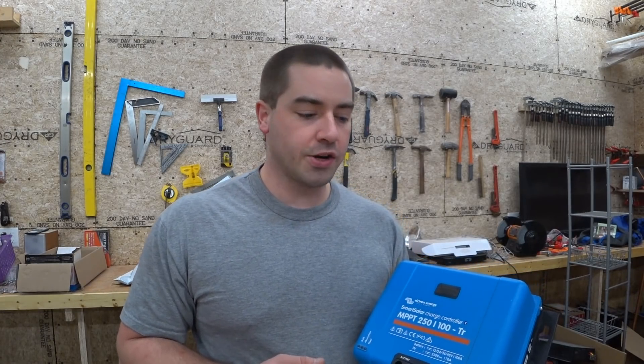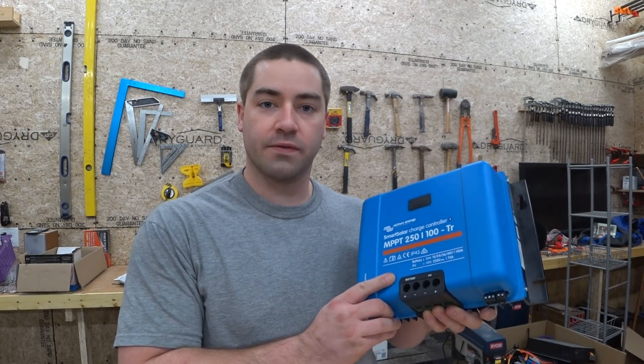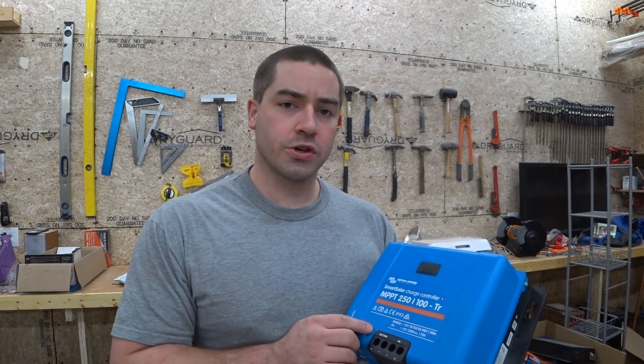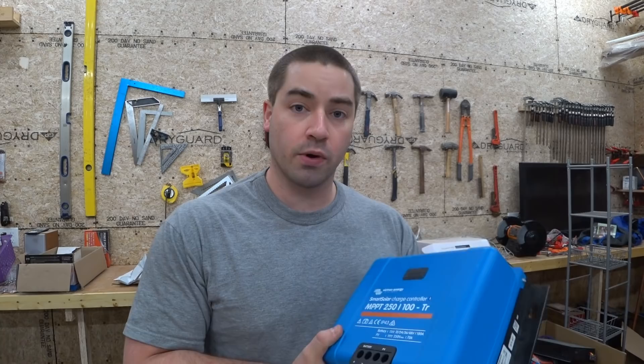In this video, I'm continuing on my solar off-grid project. I already made a video about this charge controller — this is a Victron — but today we're going to mount this charge controller on the side and wire it up. So let's take a close look at how we're gonna wire it.